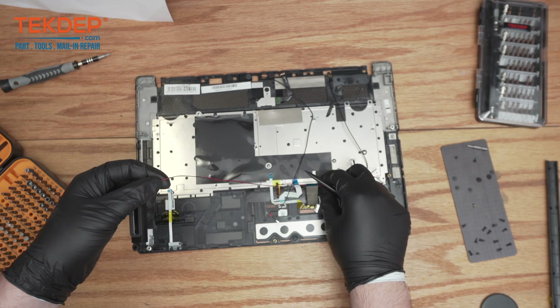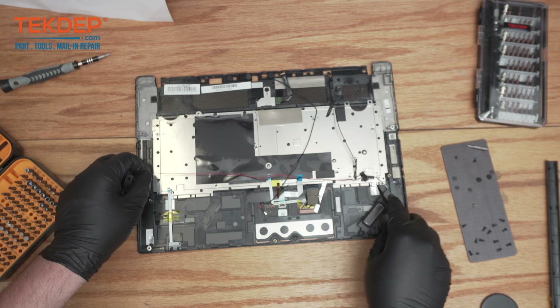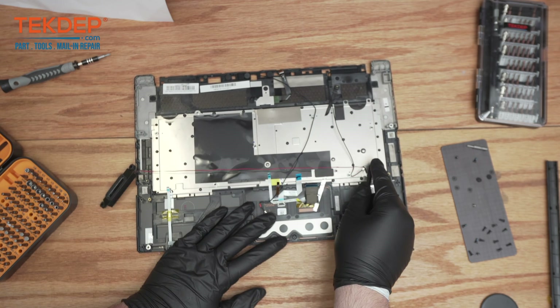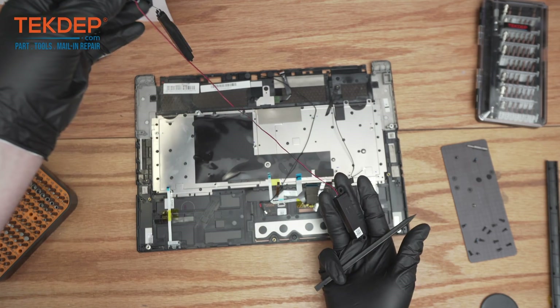Lift it up and follow along, making sure you don't get caught by any of these cables. There's another bit of adhesive right here which will just come up — and that is your speaker assembly removed.